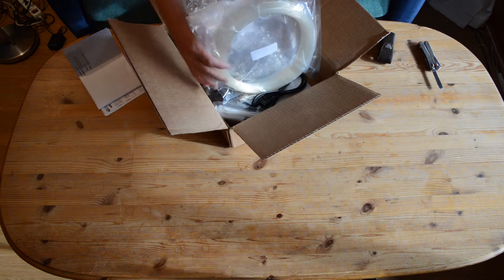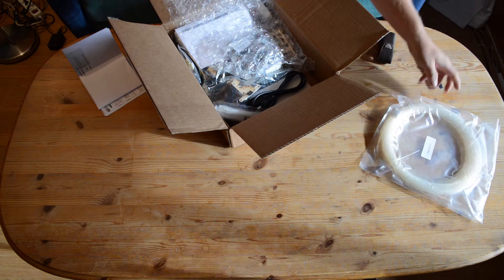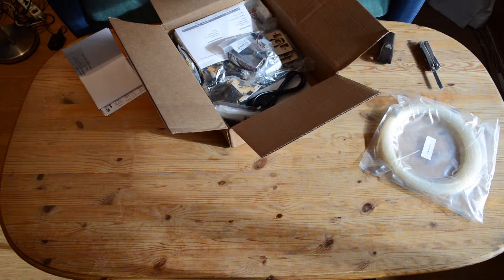Here is some 1.75mm PLA filament, and lots of big bubble wrap.